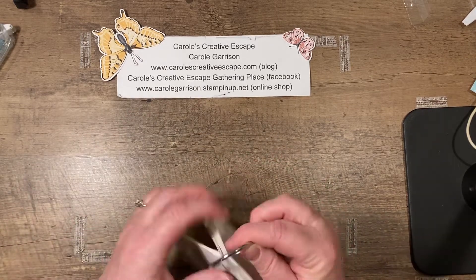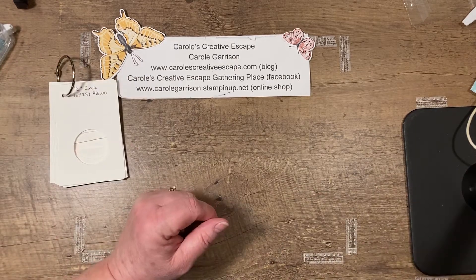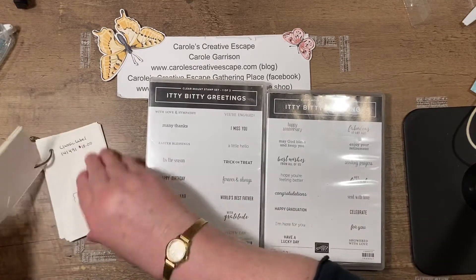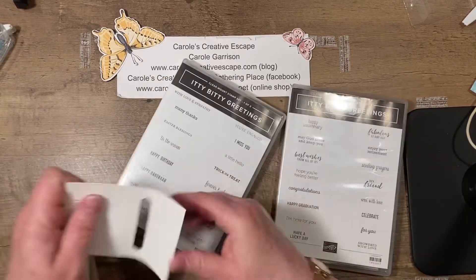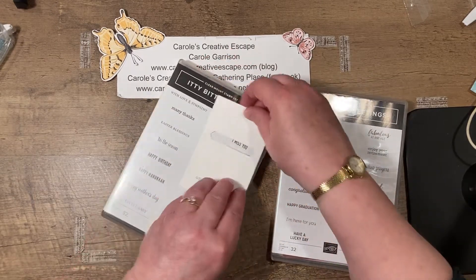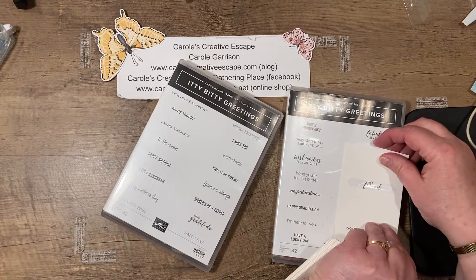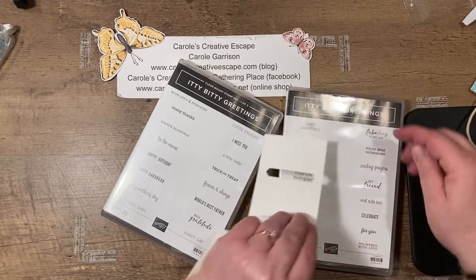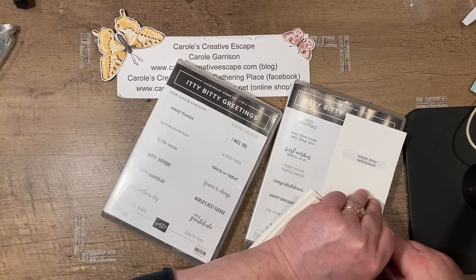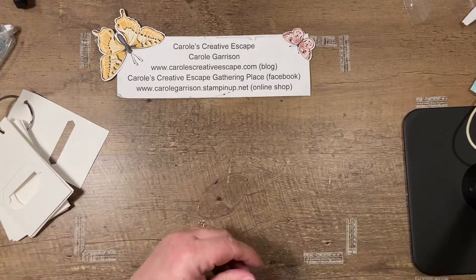How I use this is I take my greetings. There's some stamp sets — the itty bitty greetings — you pretty much know you're going to be able to use the classic label punch, and it's going to fit all of these greetings very nicely. 'Hey friend' is pushing it, 'best wishes' is pushing it, but the majority of these greetings will fit right in this. So that one's pretty easy to figure out.